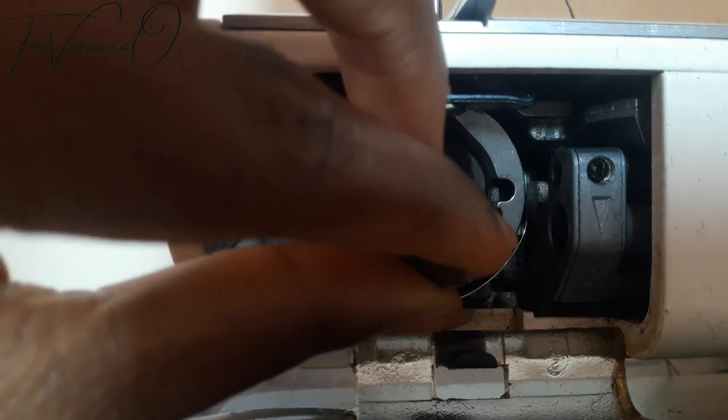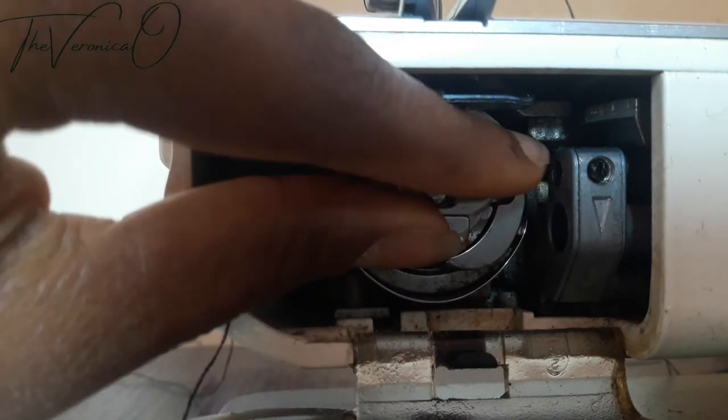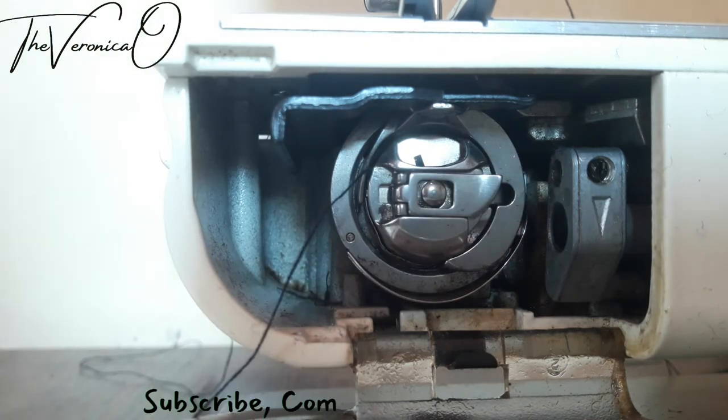Check out my next video on how to thread the Brother sewing machine. Don't forget to subscribe, like, share, and leave a comment in the comment section below. Bye!